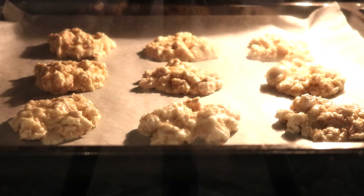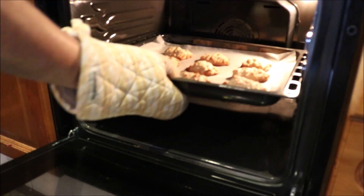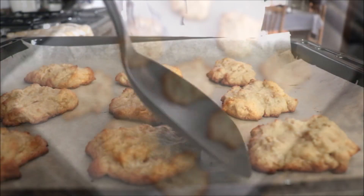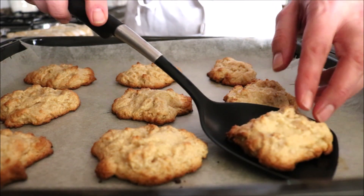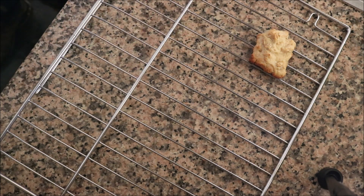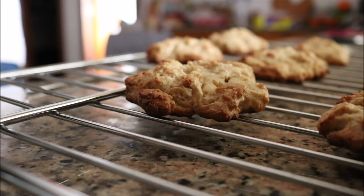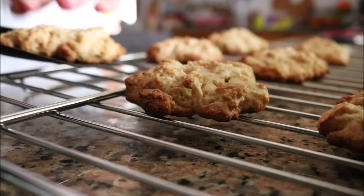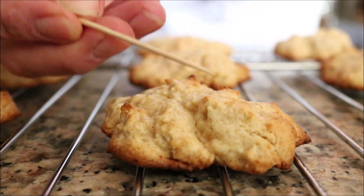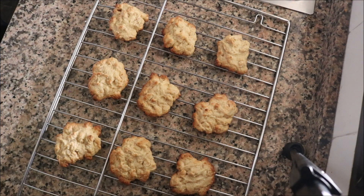After eight to nine minutes the cookies should be perfectly cooked. Remember, every oven heats differently, so keep an eye on them so they don't burn. Using a spatula, gently transfer each cookie onto a wire rack. Thanks to the parchment paper, they didn't stick at all. Let them cool for about 10 to 15 minutes. You can always check doneness with a toothpick — if it comes out clean, they're perfectly cooked.